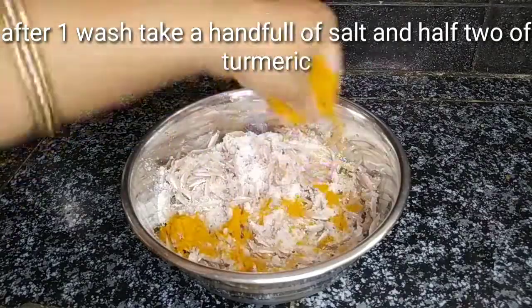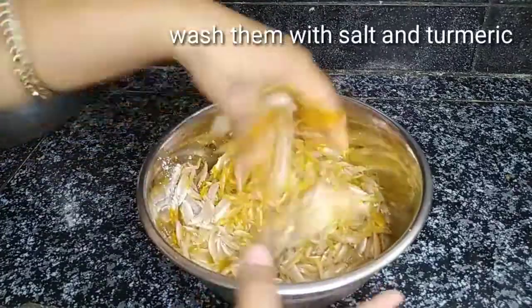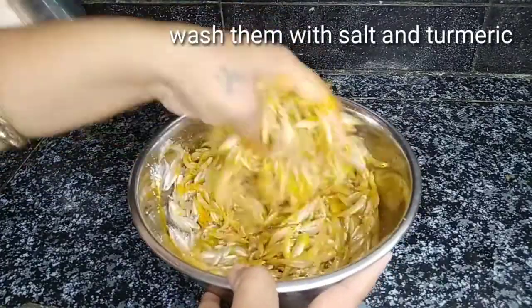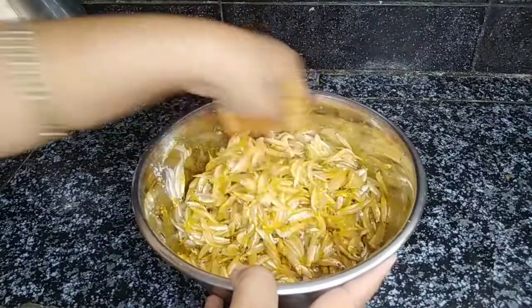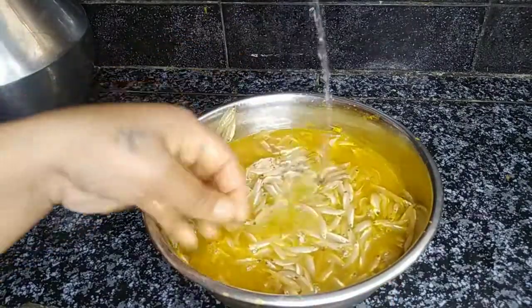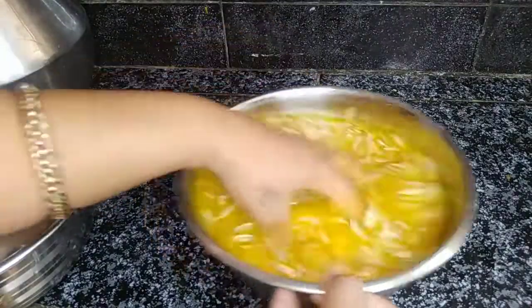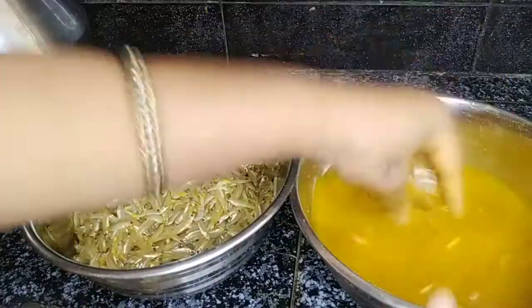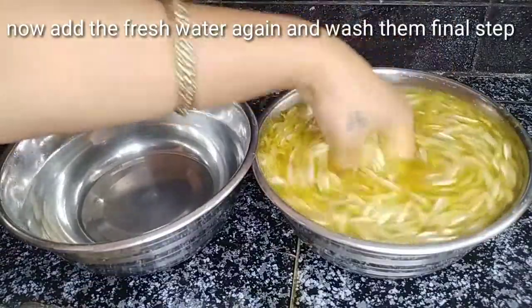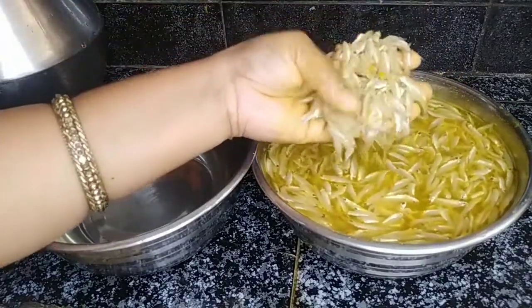This is the fish sauce — it can be cooked. We are prepared to cook. This is the fish sauce we use for this dish.